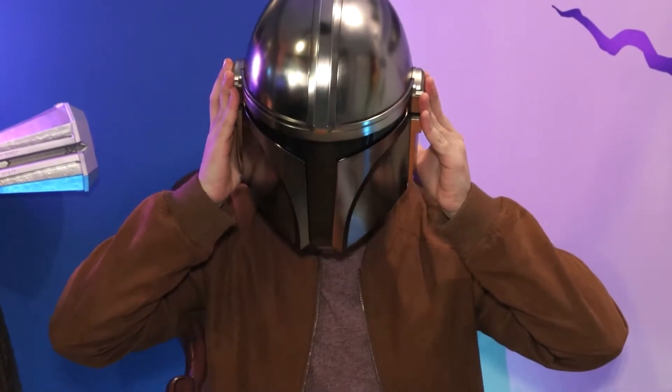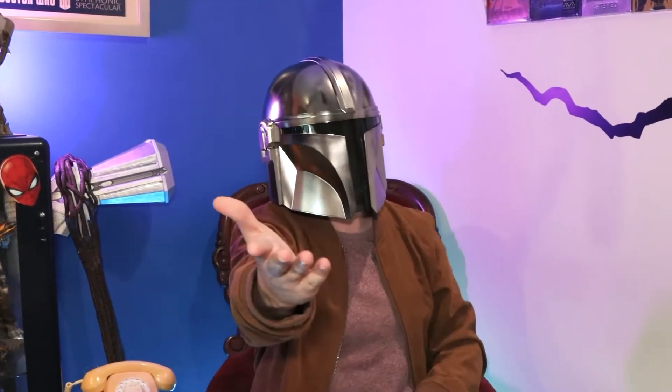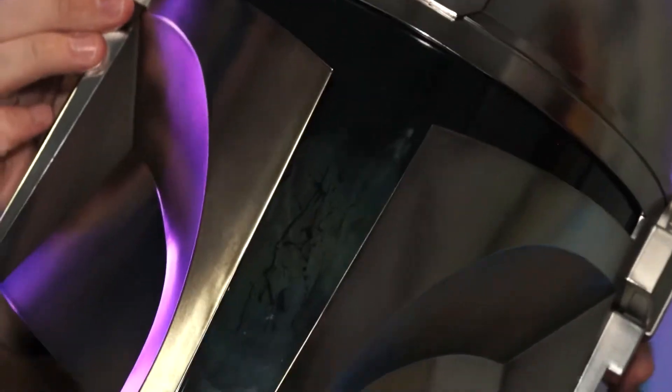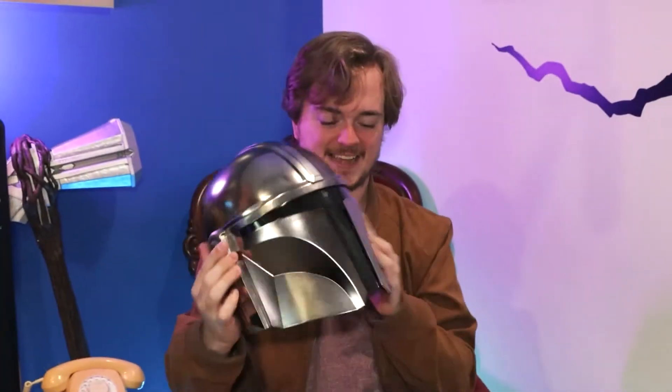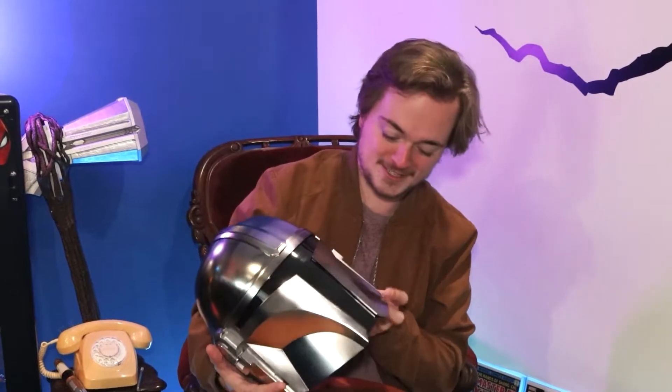This is the way! Hell yeah, this helmet is perfect — it can't be better. That's amazing! I've already fogged it up — look at all the moisture, the condensation, Sam! It worked. It's exactly what they showed like a year ago. Thank you, Hasbro — I'm so shocked.